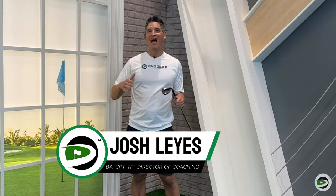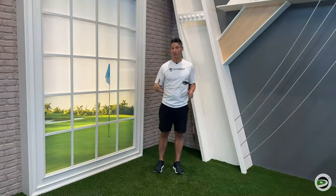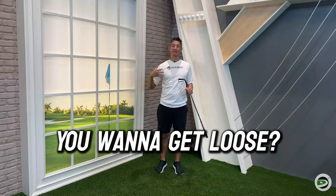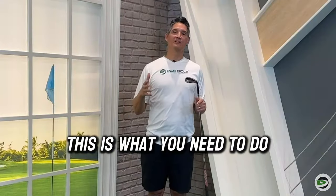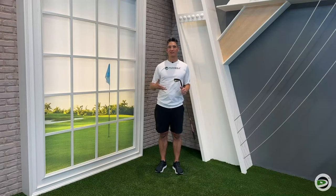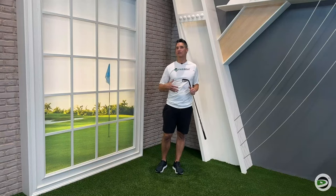What's up golfers? Coach Josh here. I have a fantastic warm-up video for you today. If you get to the golf course and you've got five to eight minutes and you don't have enough time to hit balls but you want to get loose, this is what you need to do. I would argue that this is almost even better than racing to the practice range, hitting 15 or 20 shots in a rush and then going back to the first tee.